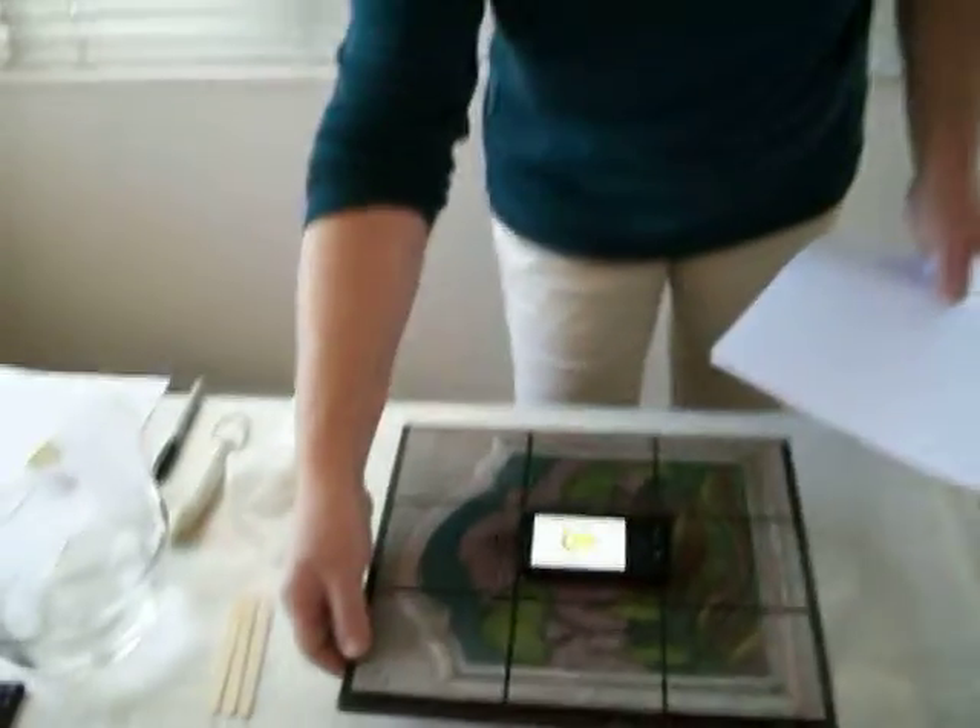One thing we want to make sure is that our pitcher is level, or the resin will slip off to the side in that direction.